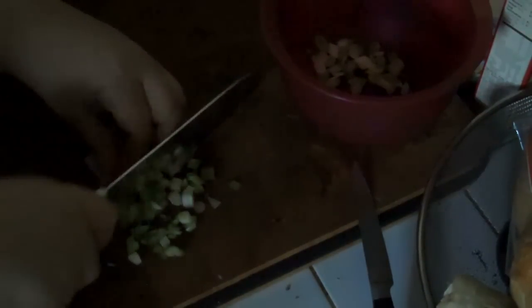When the tofu is ready, all I'll do is use a fork to squish it. You can use a potato masher if you're doing a lot, but since I only have one batch I'll just use a fork. Let me stop at the onions for now and check on the tofu to see if it's made any progress.